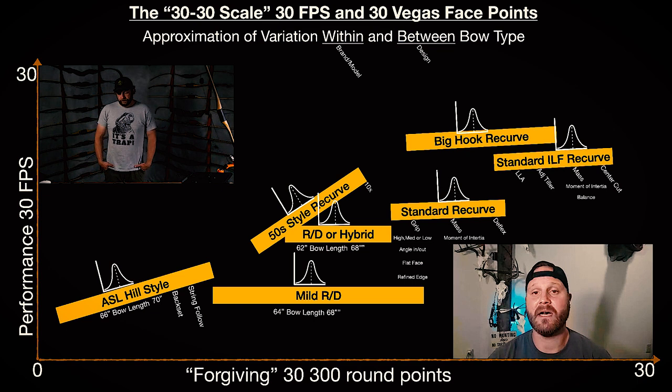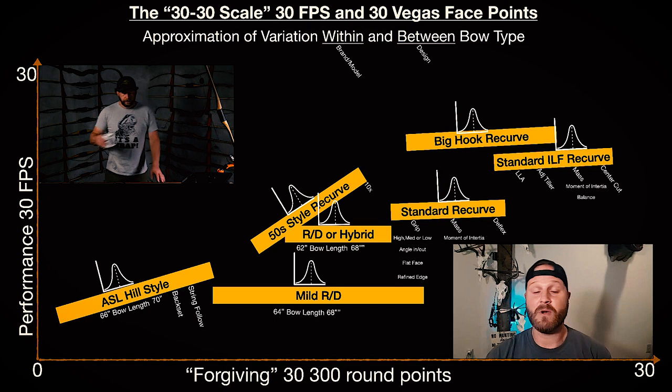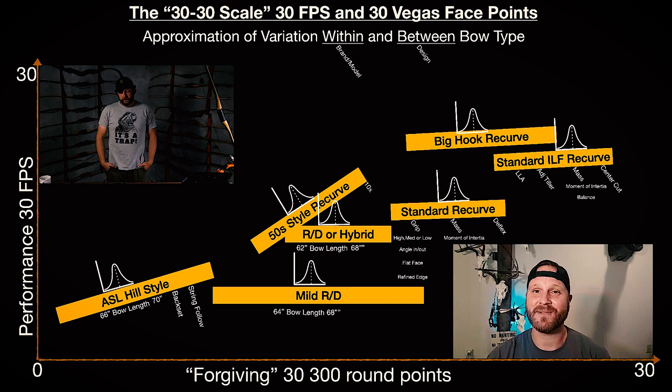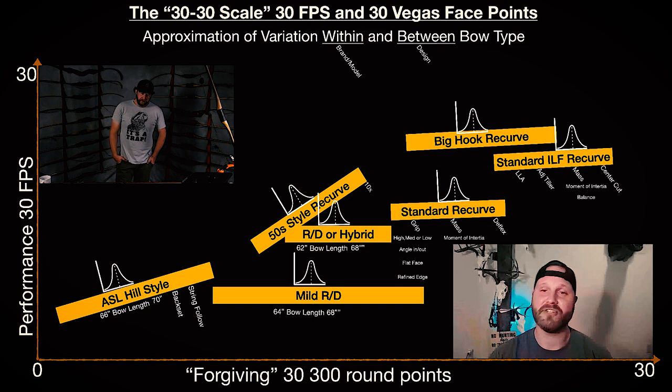Then moving on to the reflex-reflex hybrid — my sweet spot is the 64-inch, which is generally what I hunt with as well. The 64-inch hybrid works out really well for stalking on a hunt or crawling around. I came back from a hunt not too long ago where I was crawling and brushing through cover — you really can't do that with a 68-inch longbow. As far as casting and trajectory, it works out really well out to about 25 yards for competition.